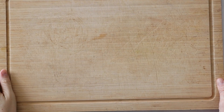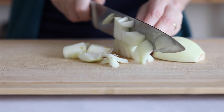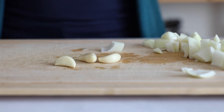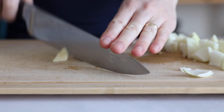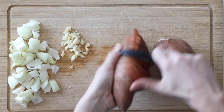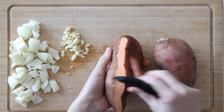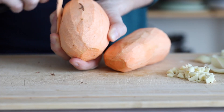Get out a chopping board and very coarsely chop a yellow onion as well as three cloves of garlic. No need for fine chopping — we'll blend everything together at the end. Then get two large sweet potatoes and peel them. You can also just wash them well, but the pretty orange color of the soup becomes more brownish if you leave the skin on.